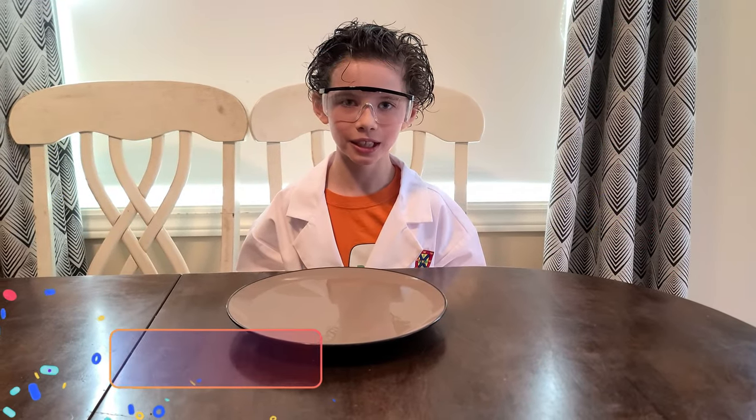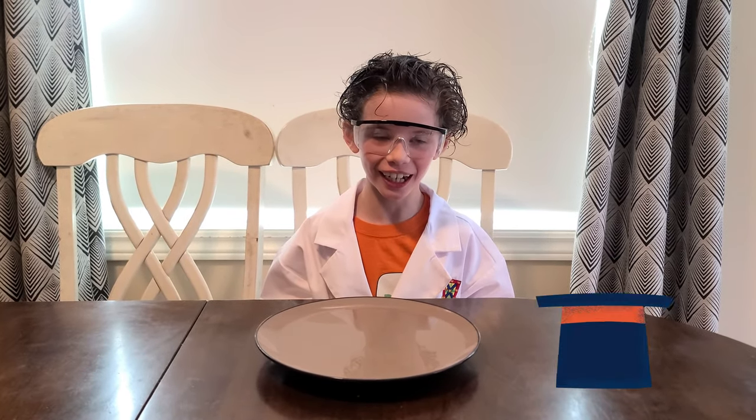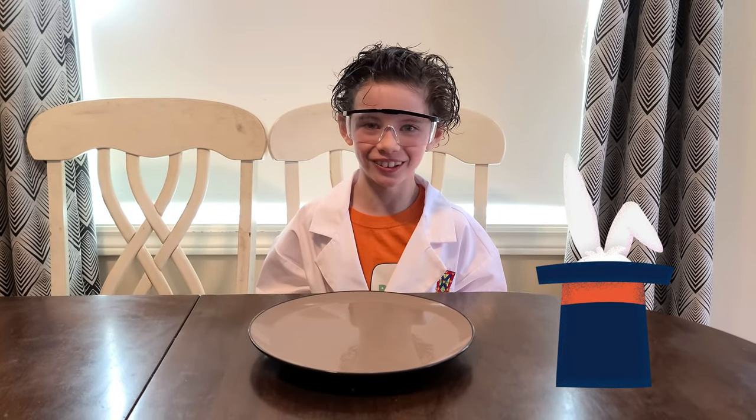Hello, my name is Professor Marshall Jones. I am eight years old. First, I have a magic trick to show you.